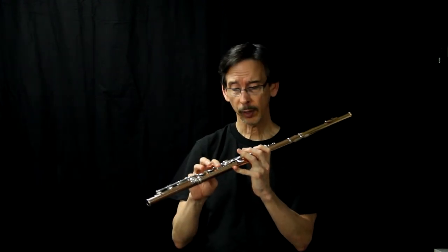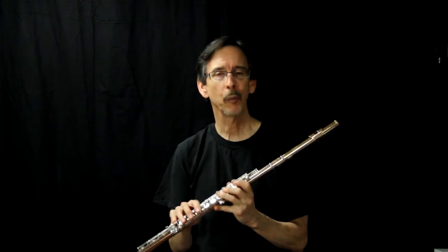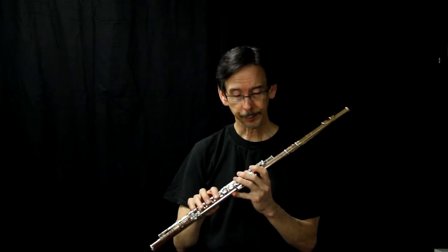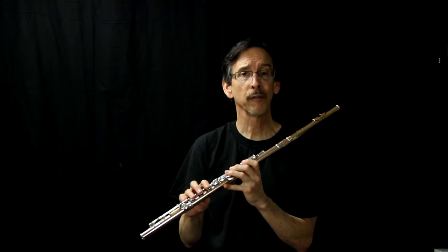In all the classes and clinics I gave across the Midwest, this is probably one of the most asked questions: how to hold a flute properly. You need to know what's called the three pressure points to holding a flute.